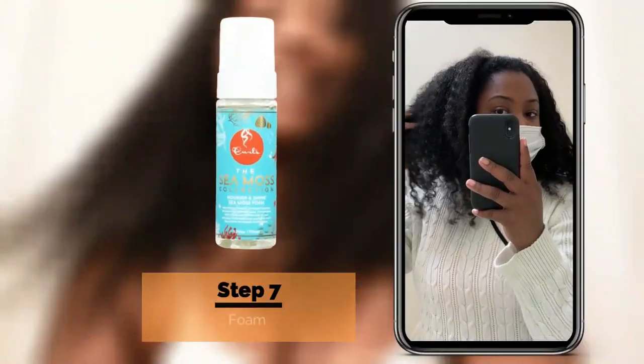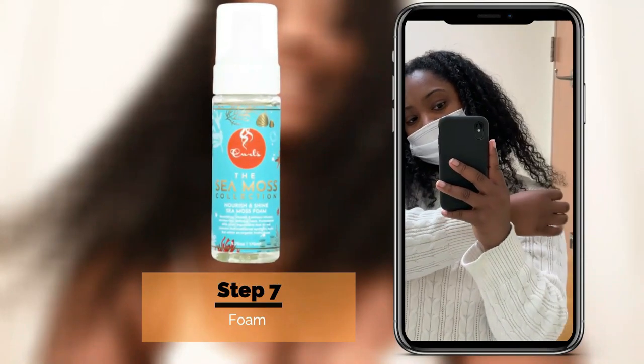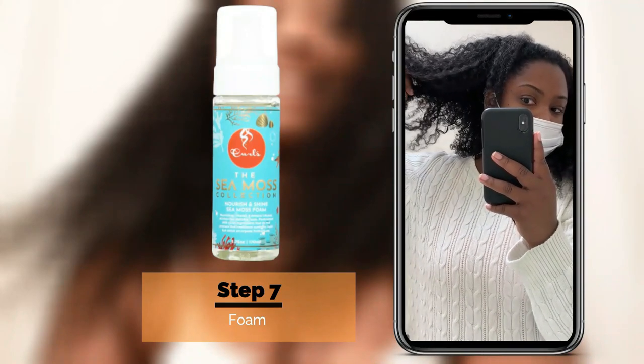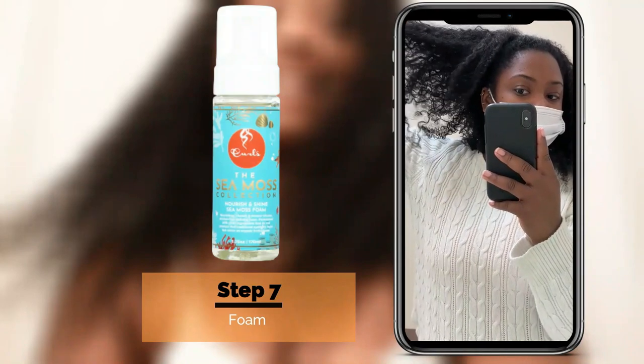After that, I played in my hair a little bit to pump it up and give it some volume. I think my hair turned out great! The next day, I used the Nourish and Shine Sea Moss Foam to touch up my hair when it was a little frizzy and to help give it more volume.